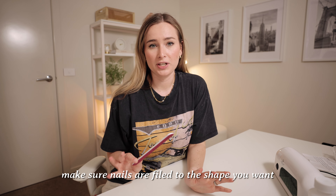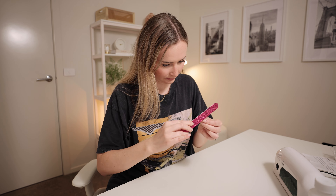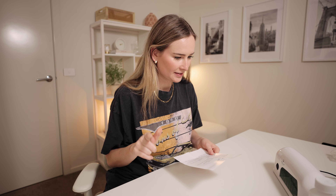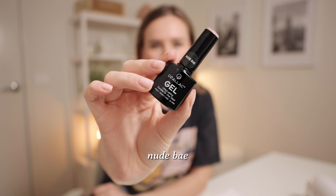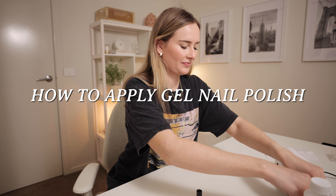Before I start putting all the gel on, I'm going to file my nails down so they have a nice shape — they've grown out a bit and probably need some help. Okay, I'm low-key excited because this is where the fun starts. I'm going to need the base coat and a colour — I might try the Nude Bae — and then the top coat. Let's see how this works out. I'm a bit nervous.